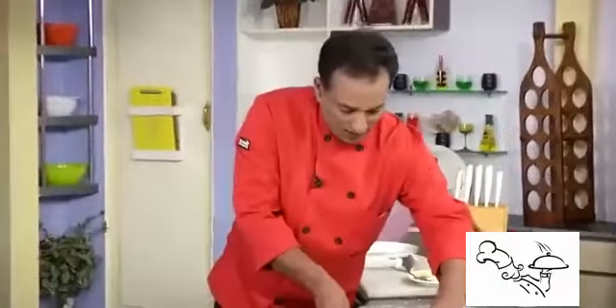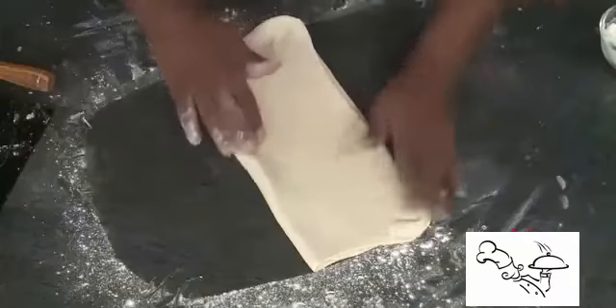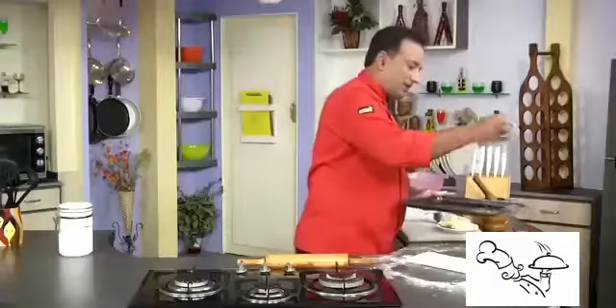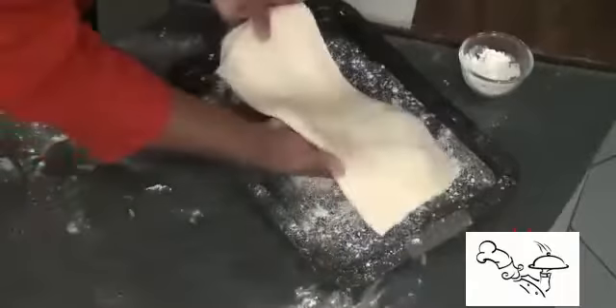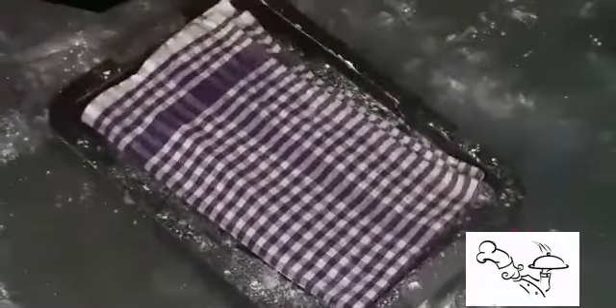For the second fold, pull it a little, stretch, and fold it over. Take a tray and sprinkle a little flour, then very carefully lift the sheet and place it on the tray. Cover it with a cloth — if the cloth is slightly wet, that is good. Now put this dough in the fridge for at least 20 minutes until it is slightly cooled.